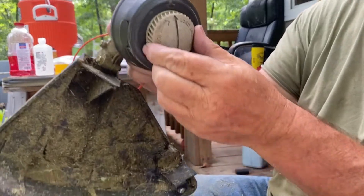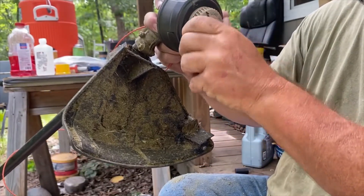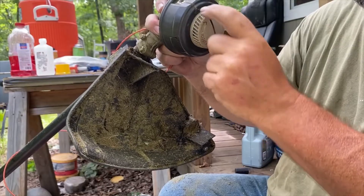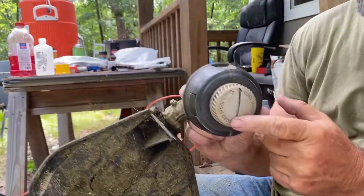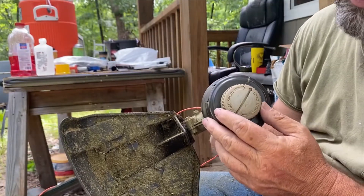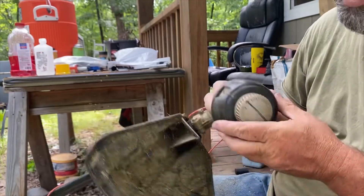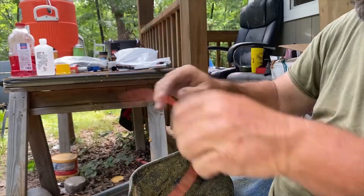You're going to turn your bump stop so those arrows line up — this arrow and this arrow. I've moved the camera several times so I don't know if we're still in focus, but it tells you to go clockwise.